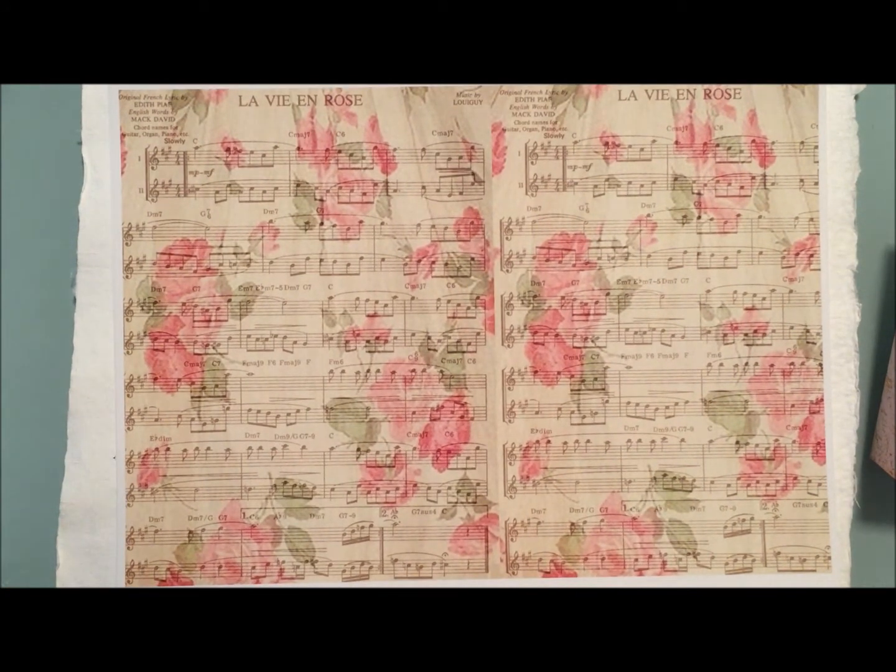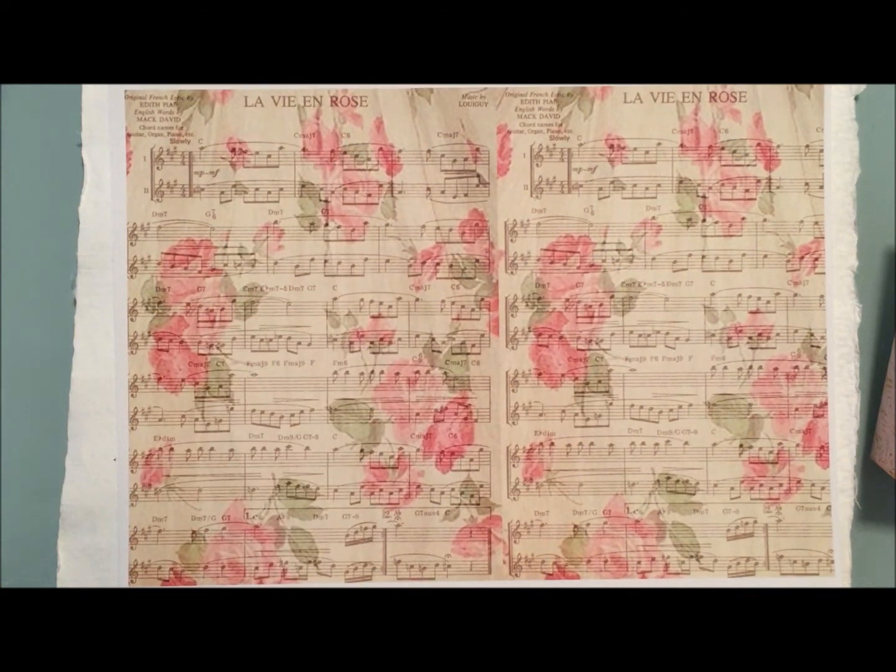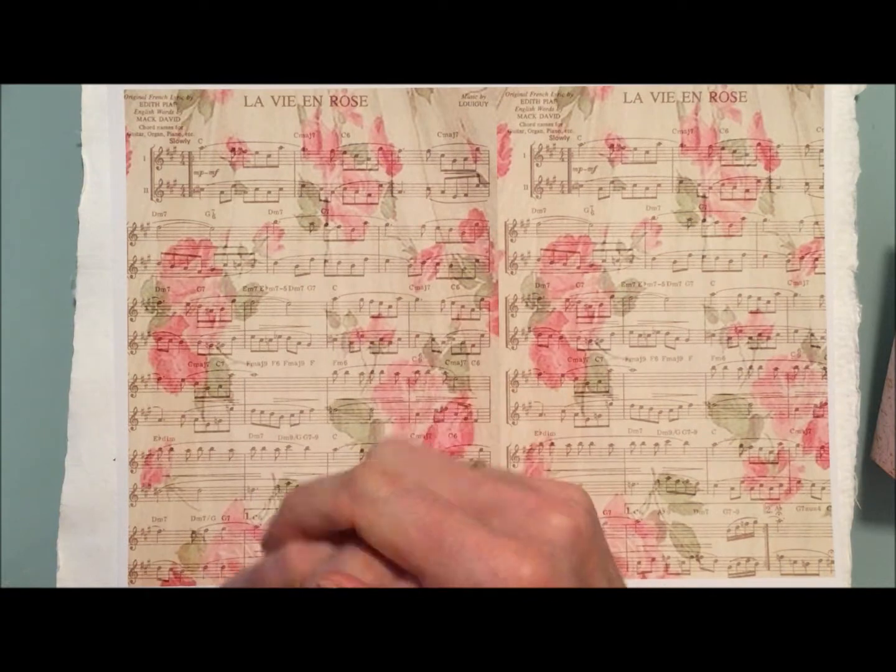What I did was I took a music image — it was for the song La Vie en Rose — I got that image off the internet, and then I overlaid it using a photo editing package on my computer with some floral images. The floral image that I put on top I made semi-translucent so that you could see the music coming through.